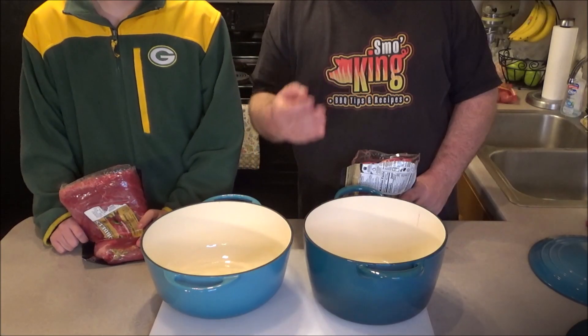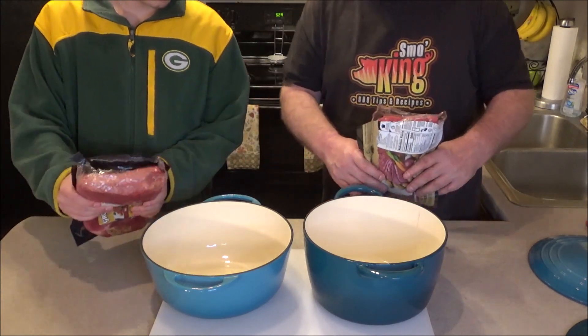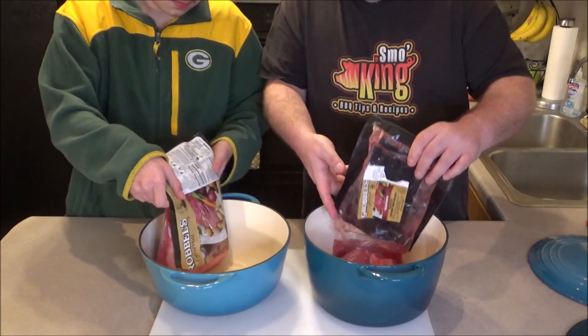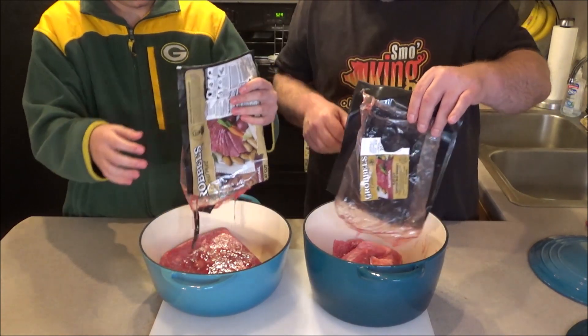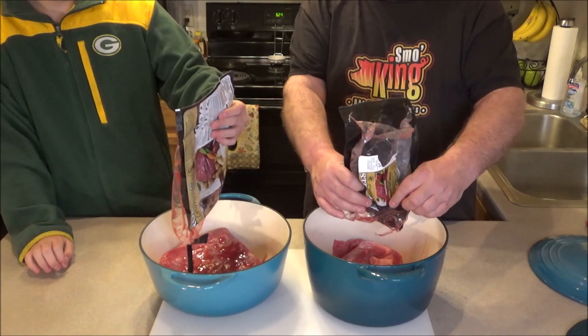Alright guys, super easy. First thing you do is take your Dutch oven. We cut open the corned beefs - okay Kyle, let's just pour it in. No need to rinse this because we're going to simmer it for several hours. Just let all that juice and everything else fall out, just like that. Make sure all that juice drips out because that's some added flavor.